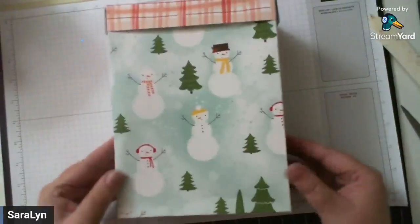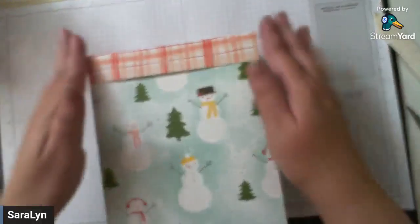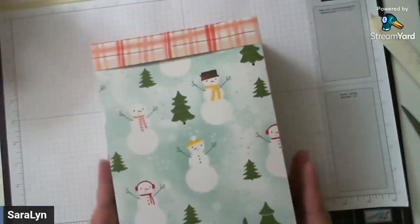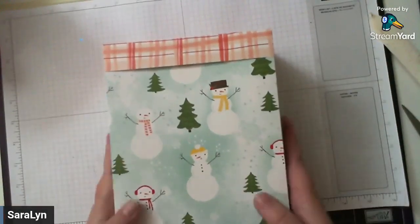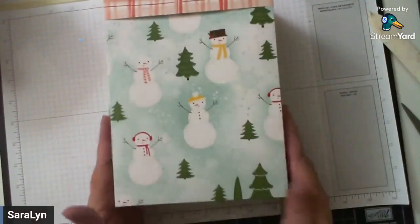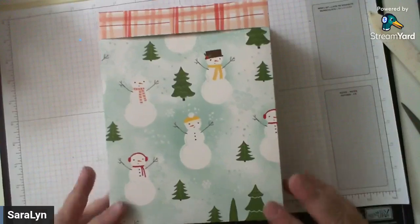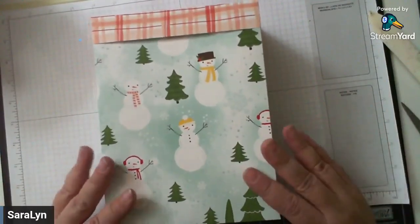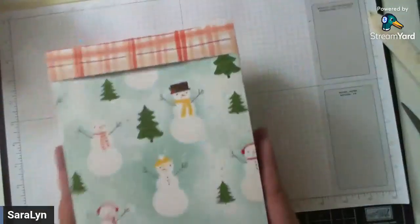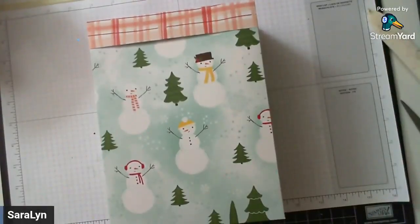And there we go — we have got our box done. The side where all the paper is lined up is going to be the back, so on the front we don't have any of those edges — it's all seamless. No rough edges, no holes, nothing sticking up. It just looks like that — super, super cute. We've got our little Christmas bag. I tried it out to see how much it could hold — I put in a couple of heavy punches, some ink, some tools, and it wasn't bending, wasn't ripping, wasn't breaking. So you've got a nice strong bag here.